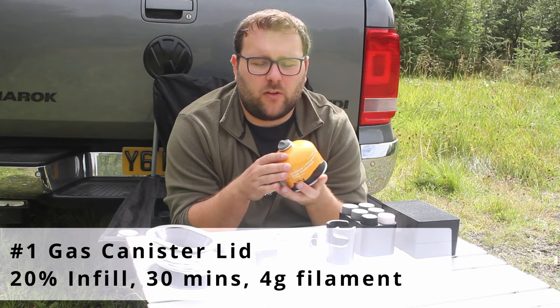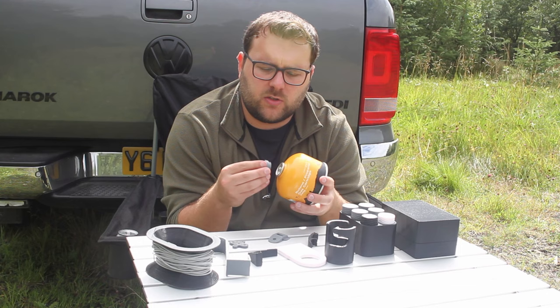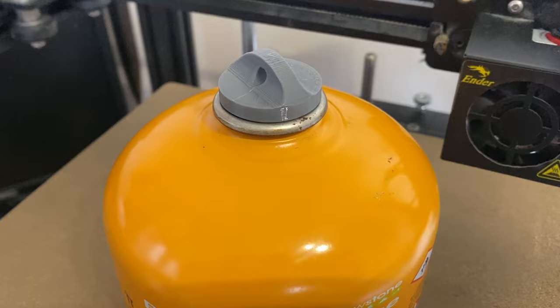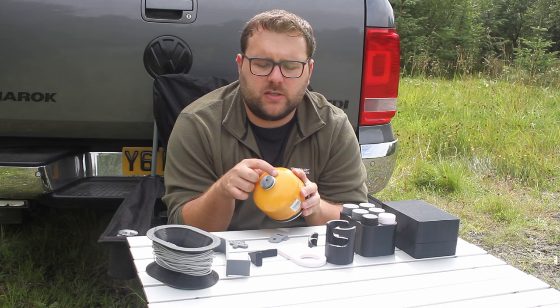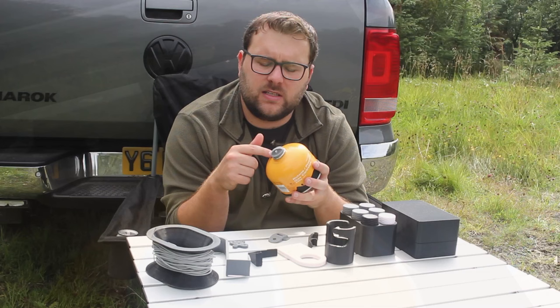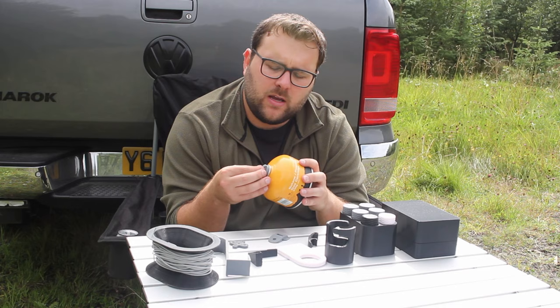Print number one is the lid on a gas canister — not the canister itself. It's a two-part item on Thingiverse, but I've only printed the top bar as a cover for the gas nozzle, just to make sure it's nice and safe. Pressure fit, it just clips in and as you can hear, a nice satisfying click. That means the gas canister nozzle is now protected. The second part is a collar that goes around and you can attach them together with a piece of string, but I didn't print that — I didn't think it was necessary for my application.